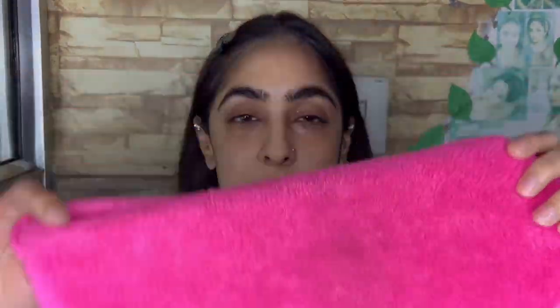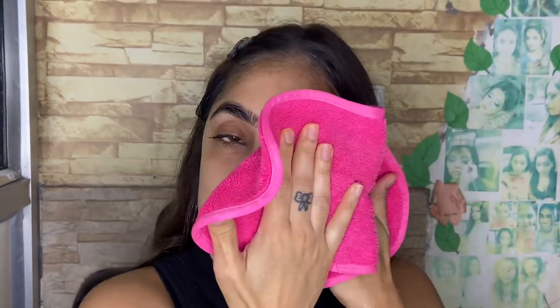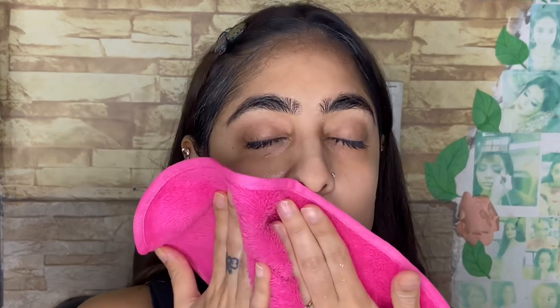I will wash my face, and then we have a clean towel with very soft material. We will dry our face gently — many people treat their face too harshly with a towel, but you have to be very gentle with your skin. Always do a pat dry, like this.